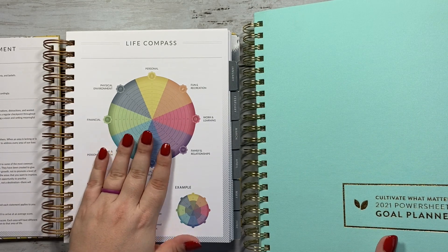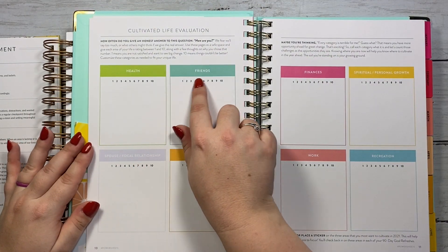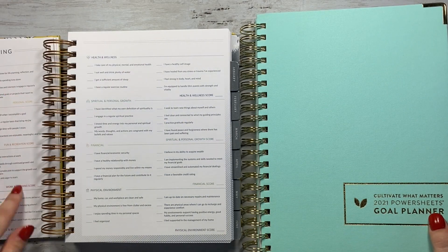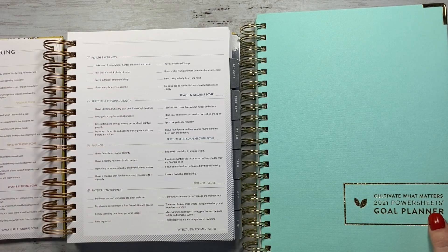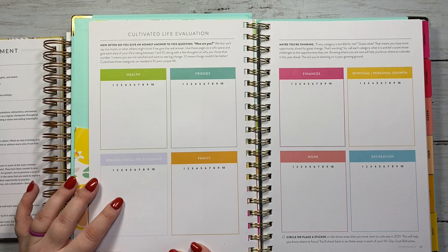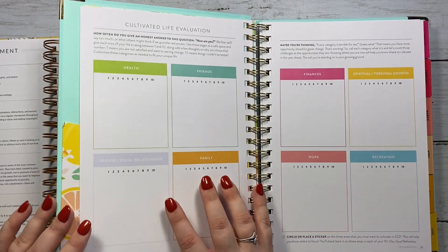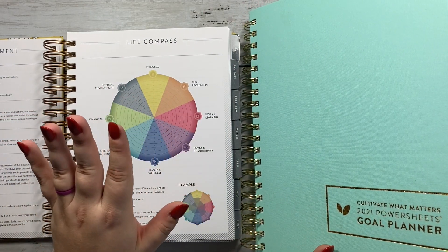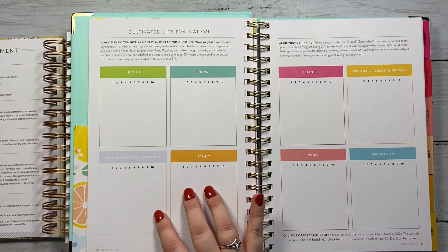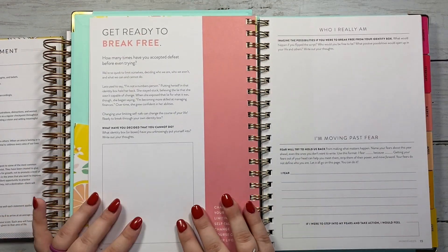The nice thing is that the Life Compass provides a score out of 10 for each category, and the Cultivated Life Evaluation also has you rank out of 10. So what I'll do is take the Life Compass assessment as intended, see what my scores are, and then copy those scores into my Cultivated Life Evaluation. There's a very calculated way I'm going to be getting these scores, and a calculated way I can reassess each quarter. So I'll use the Life Compass assessment to give me the scores not only for my compass but also for my Power Sheets, and then continue through the prep work.